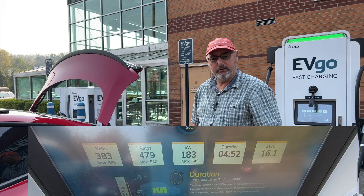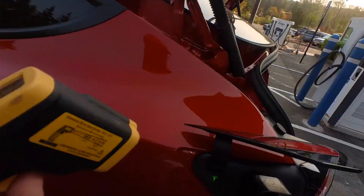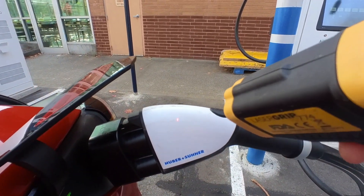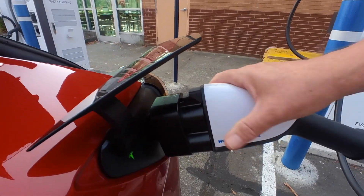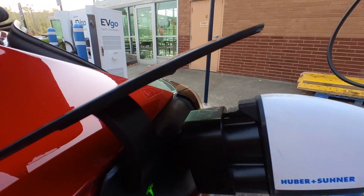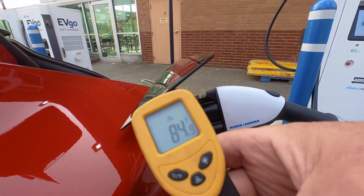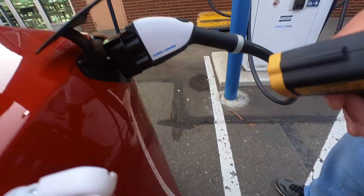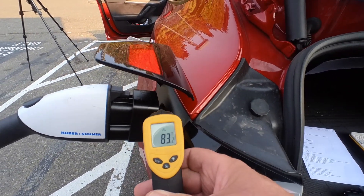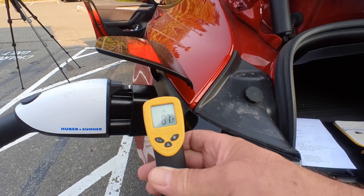We've been charging for about five minutes. I'm just going to check the temperature. On the handle it's like 64°F — it's cold. It's cold there too, and still pretty cool there. After five minutes you can see we're at 85 degrees here. And 83, 86. I was seeing 130°F with the Tesla adapter after about five minutes.